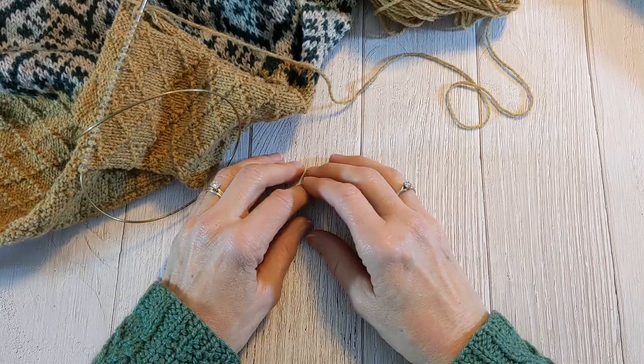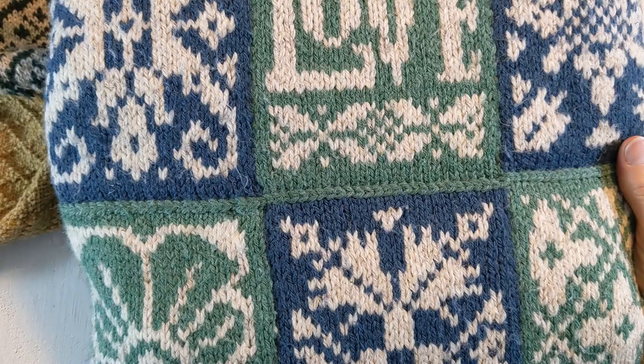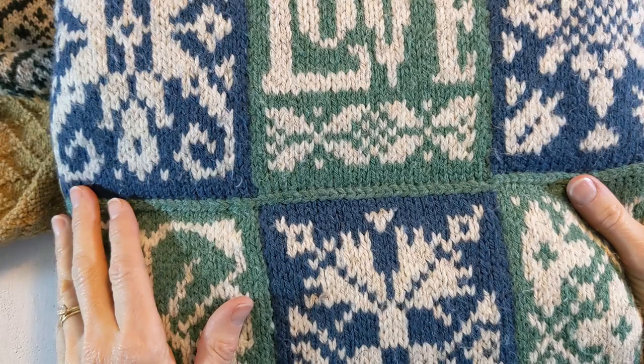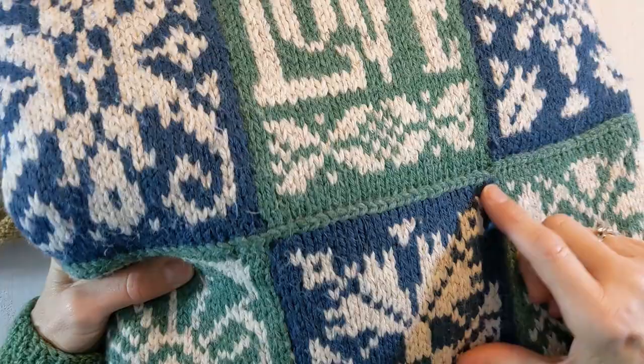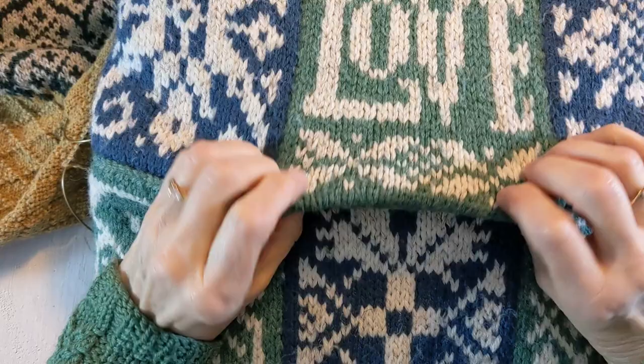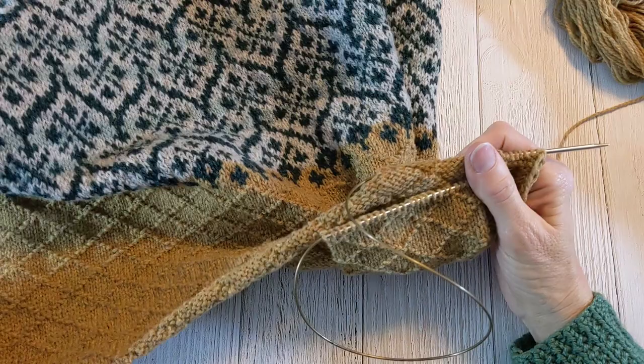Hello, today I'm going to show you how to do a modified three-needle bind off. Back during the quarantine knitting, I made this pillow from the quarantine knitting podcast that Arne and Carlos were doing, and one of the methods I used to put the pieces together was the modified three-needle bind off. It lays flat and it doesn't have the purl ridge on the backside like a normal three-needle bind off does. I really like the way that it lays. So I have decided to use this technique for the shoulders of the sweater I'm working on right now, which is called Delft.